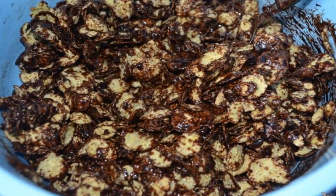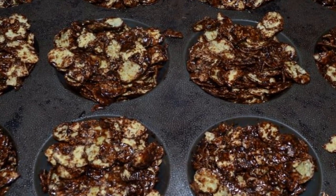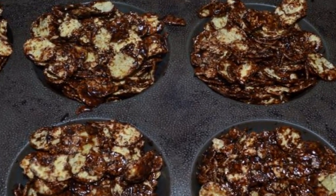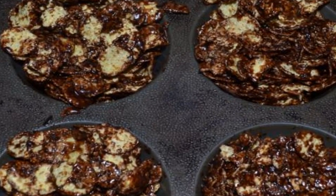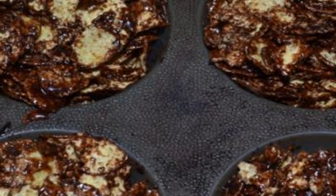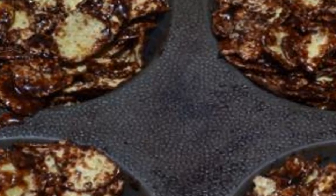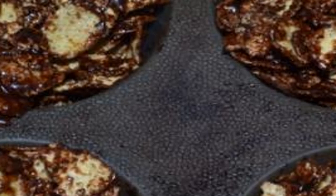Pour the melted chocolate into the flakes and mix thoroughly. Put the resulting mass into molds — I used silicone and did not lubricate it with oil. It is easy to remove and slightly tamp. Leave in the refrigerator until solidified, and then enjoy either as a cake or a big candy.